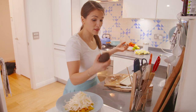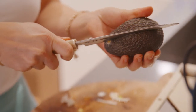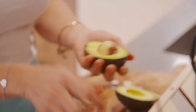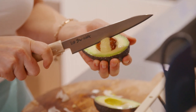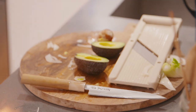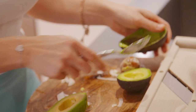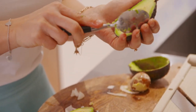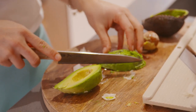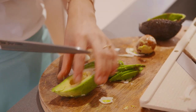And then avocado. This one feels good. Run your knife around, twist, whack, twist, and then you want to scoop it out with a spoon. If they're perfectly ripe, they should just kind of flop out like that. Then I'm just going to slice it up.